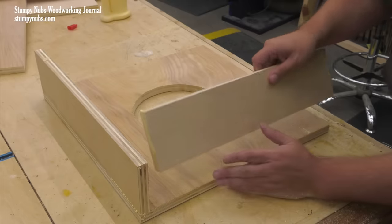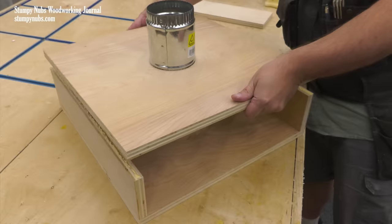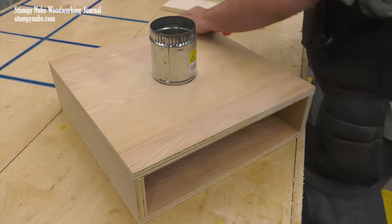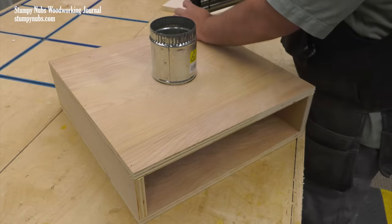Be sure to use glue so you'll get a good bond that'll be airtight. I recommend nails only to hold the glue parts together as they dry. Now I have a box with an open front, which will close later.